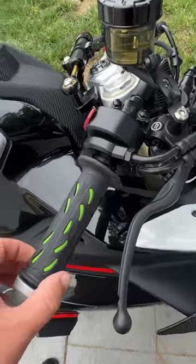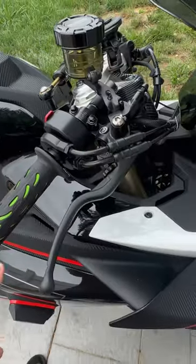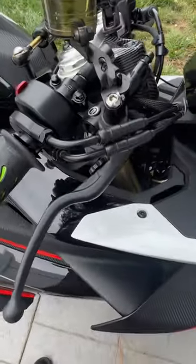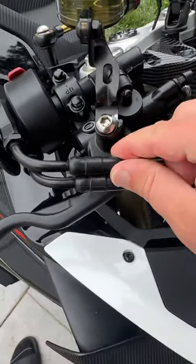For anybody dealing with a little bit of throttle slack on their CF Moto bike, whether that's the 450 SS like this or something else, generally what you want to do to correct that is pull these sleeves back.